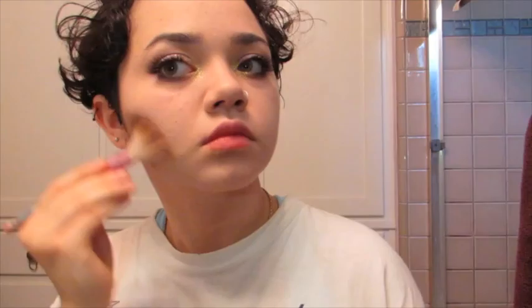Moving on to the face, I'm going to be taking my usual contour powder and contouring my cheekbones, my forehead, my nose, and my jaw. Then I took the powder brush I used to set my foundation from earlier and blended out that contour, so that everything looks nice and natural and not stark or harsh.